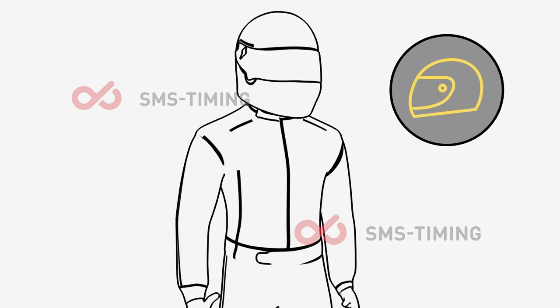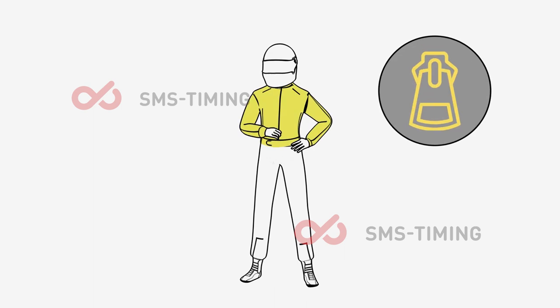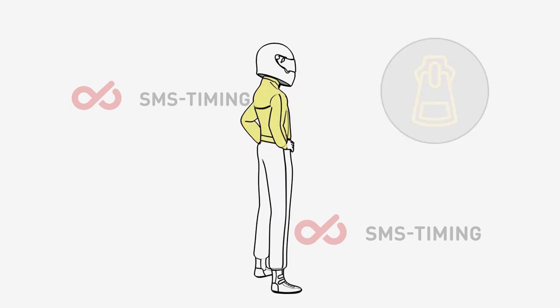Helmet and rib protection is required. Please make sure the protective wear fits you well. It is mandatory to wear a race suit zipped to the top.